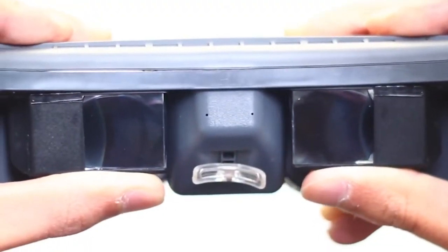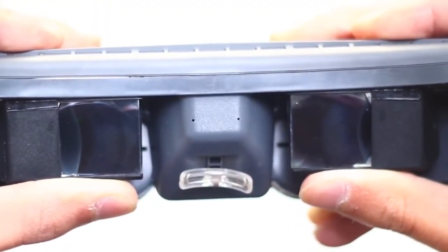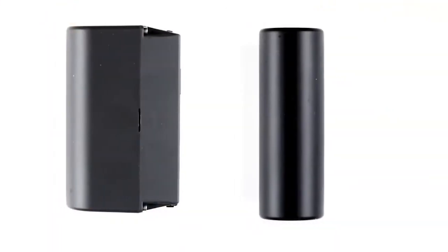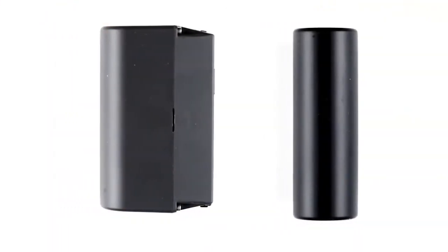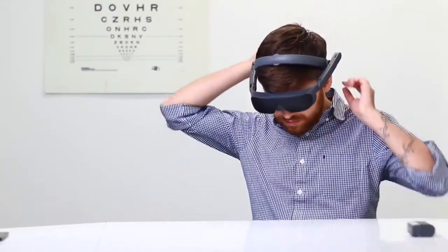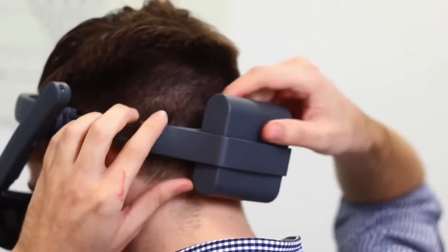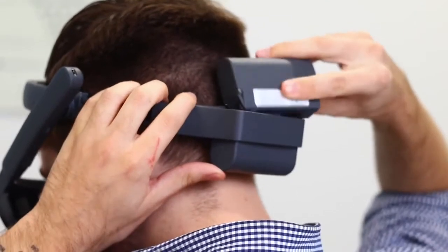Likewise, adjusting the pupillary distance allows for the optimal field of view for the wearer. eSight 4 comes with two rechargeable batteries, each with up to three hours of continuous use. Shake the battery — a red light indicates it is time to charge. The battery can be inserted in either direction.